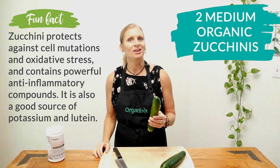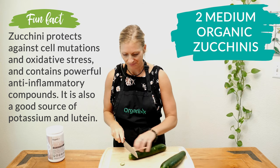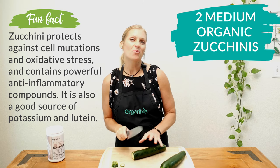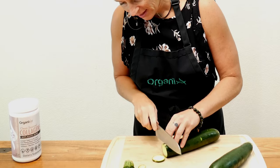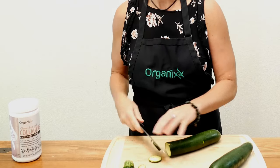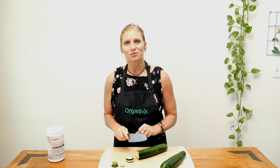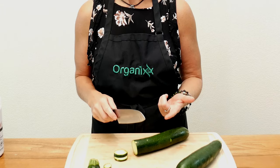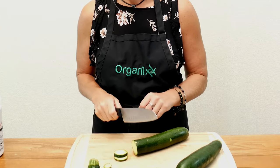Begin by taking your organic zucchinis and slice off the ends. We're going to slice them into about one quarter of an inch rounds. Zucchinis are really high in manganese and vitamin C, which are excellent for your heart health. They're also a really great gluten-free food that you can substitute for pastas and breads. Since they have such a mild flavor, you can get really creative with them in your recipes.